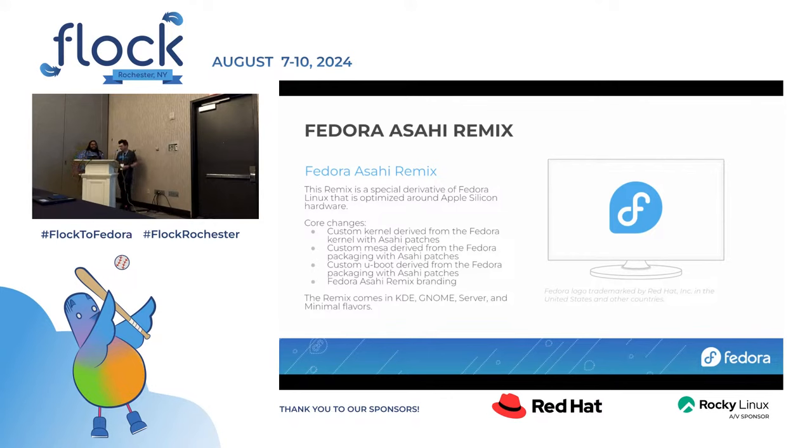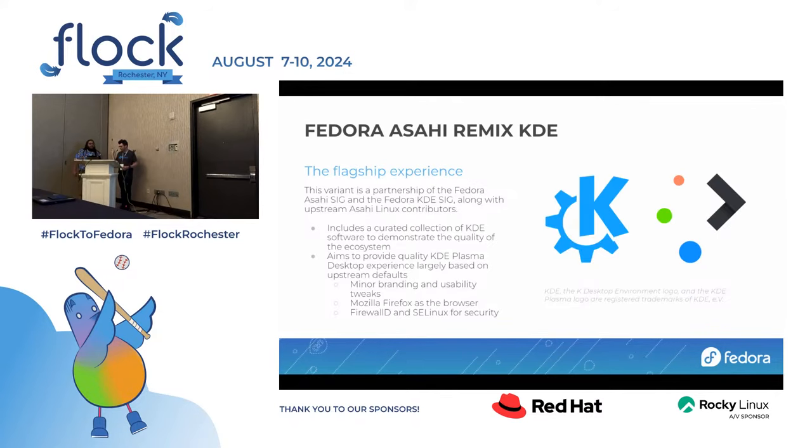We have four flavors: KDE, GNOME, server, and minimal. Fedora Asahi Remix KDE is our flagship experience. It's a partnership between the Asahi SIG and upstream Asahi Linux contributors. If you've used the Fedora KDE spin on x86 platforms or other ARM platforms, this is basically the same software collection, just with some slight tweaks to make sure that things work fine for the Apple platform.